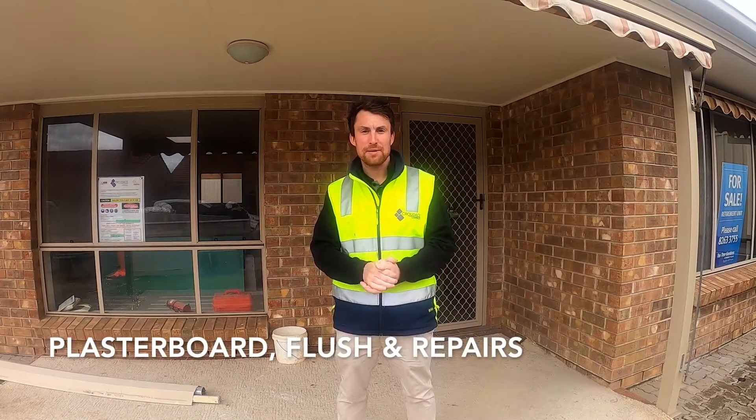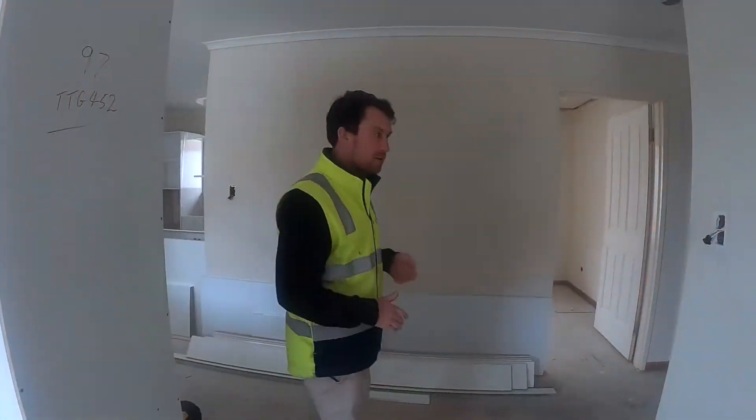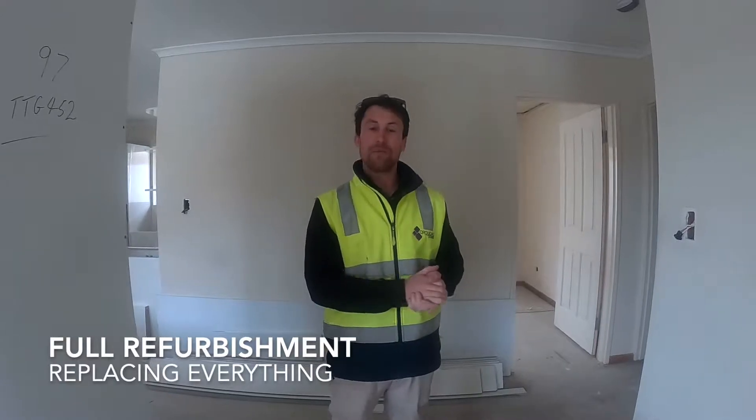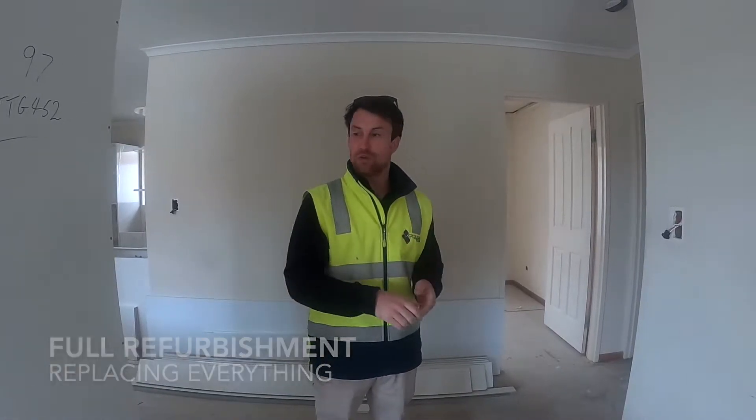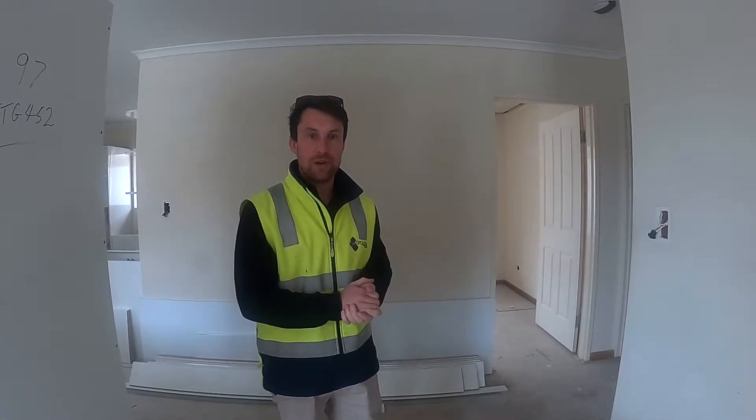We're at week two, so that is plasterboarding and joinery installation. We're going to take you in and show you what we do. This is a full refurbishment, so we're replacing the bathroom, the laundry, the kitchen, the flooring — everything will get replaced, so it'll look like a brand new unit once it's done.